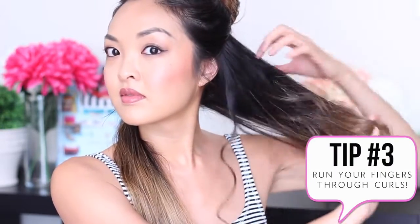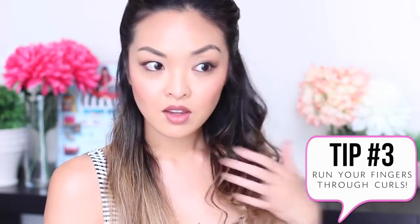Now I'm just going to do the same thing throughout the rest of my hair. I love how the curls are so bouncy and voluminous. I especially like to curl my hair because of the ombre — I just find that it really brings out the colors, and if you have ombre hair, you probably know what I mean. Here's a great tip: run your fingers through your hair instead of using a brush. This keeps the curls in place and gives it that natural, tousled look. Give it a bit of spray, and let's start on the other side.